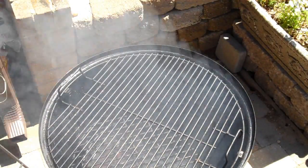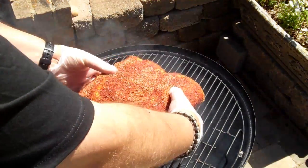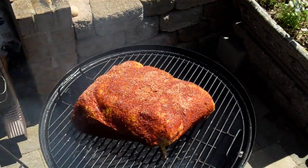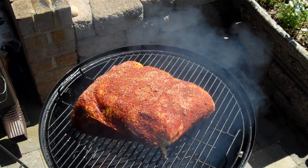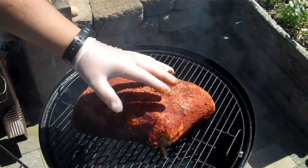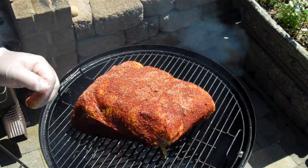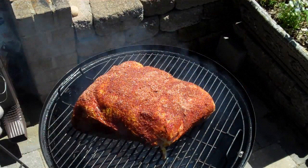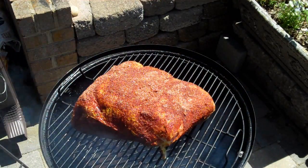I have a big old eight and a half pound Boston butt here, and I've rubbed this and treated it the exact same way we treated the ribs. I rubbed the butt down with mustard and then sprinkled my pork rub all over it. The recipe for that pork rub is in my ribs video, but I'll try to include it here as well.